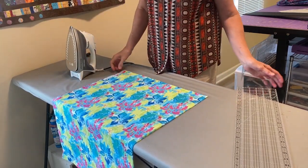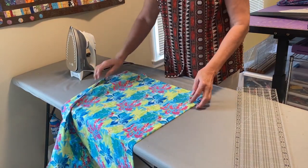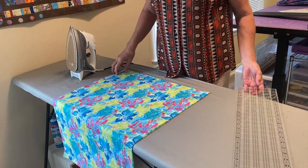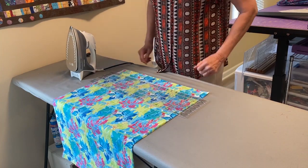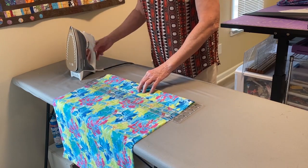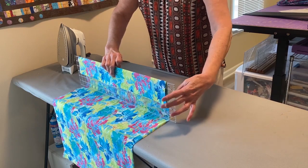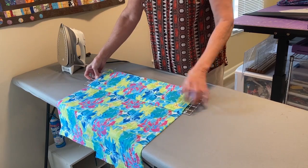Some people really worry about keeping the selvedge edge straight — I really don't worry about that too much, as long as it's not way, way wonky. Next is taking my ruler and placing it down on the fabric. Honestly, the hardest thing to do is this first step.